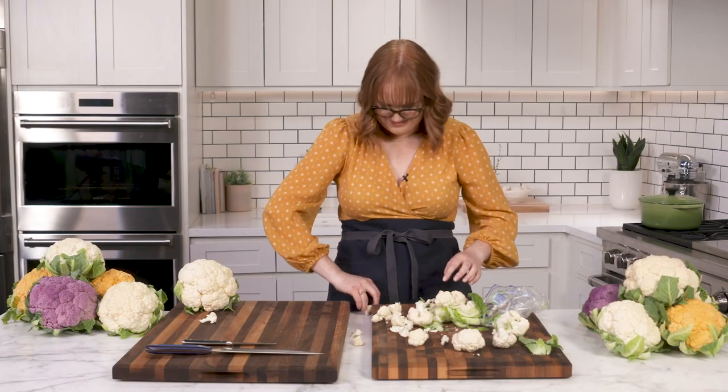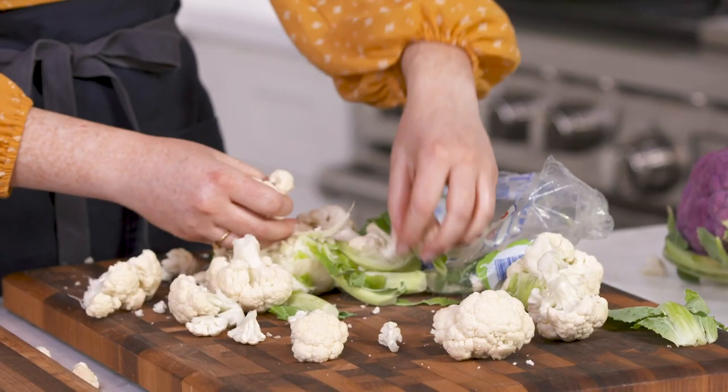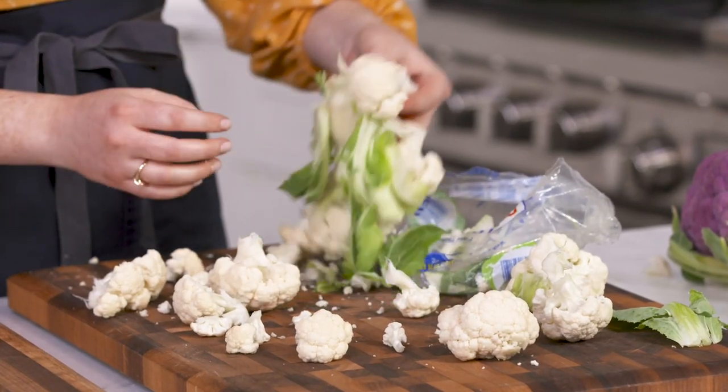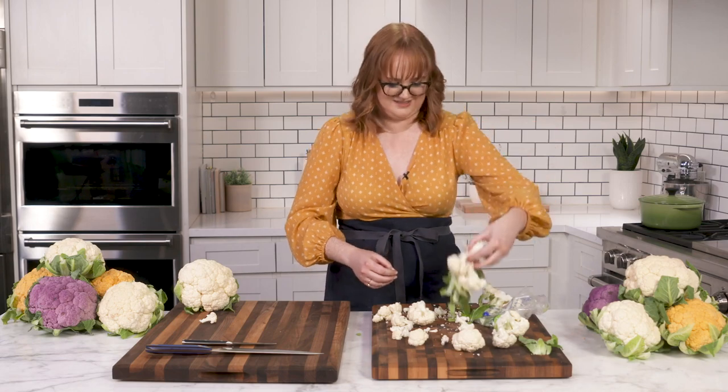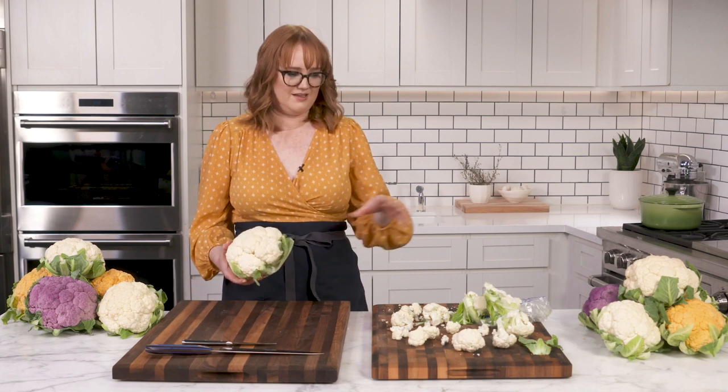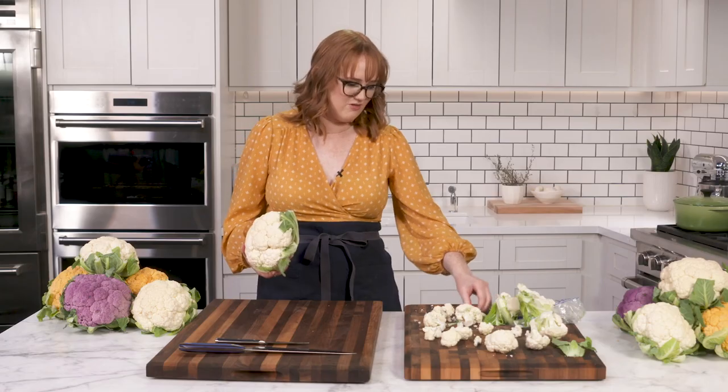Okay, so let's assess. It technically works. We have cauliflower and this. Over here, I'm going to show you the best way to cut a cauliflower. It's going to be a lot less messy and result in even florets without all of this rubble.